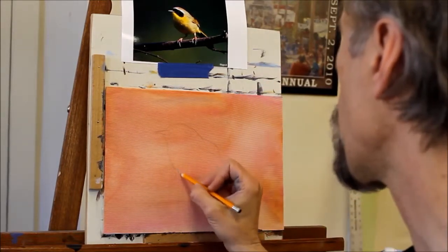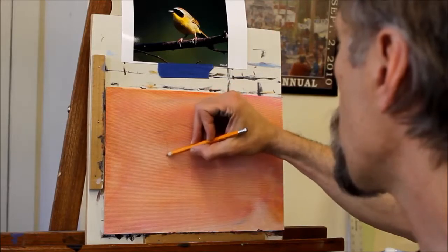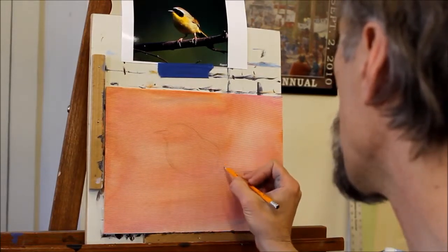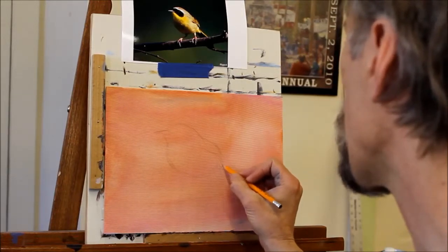It may be hard for you to see that sketch. I'm just looking back and forth between the photograph and the canvas. By constantly shifting my eyes back and forth, it will hopefully let me see any corrections I need before I get way off.